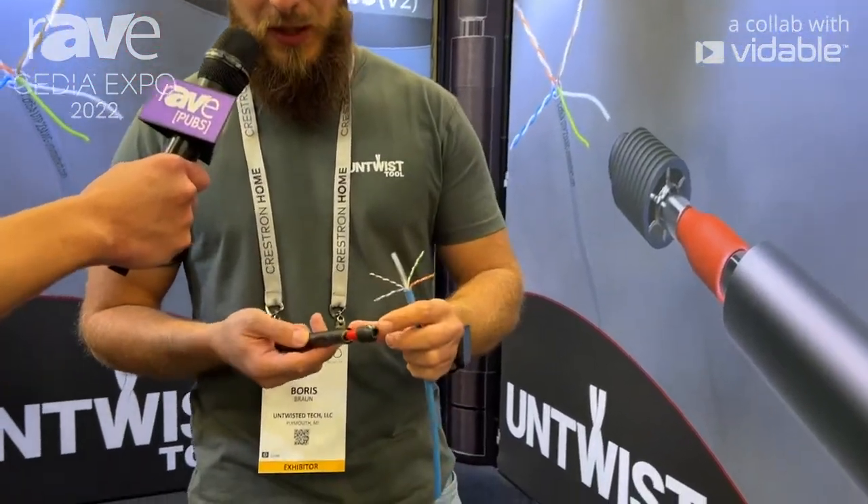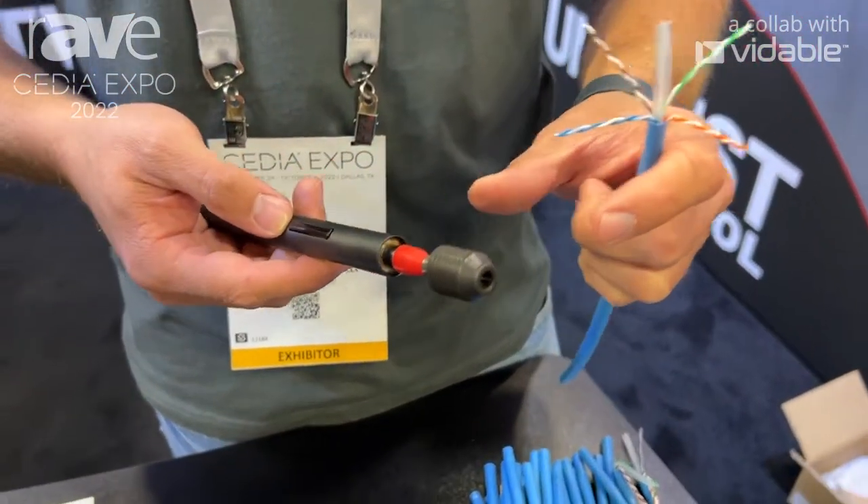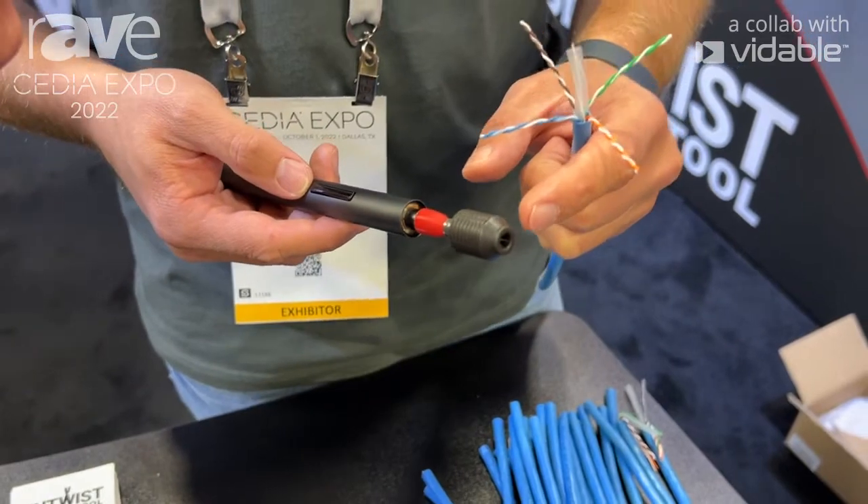The tool works. This is actually a pro version of the tool. There are multiple different variations for different categories of wire. This is pro, made for 6A and 7.